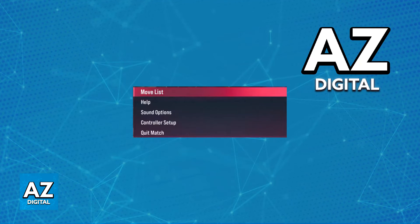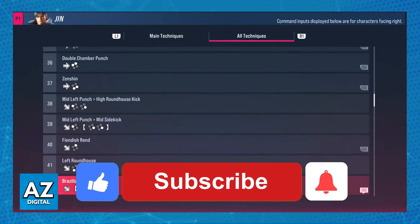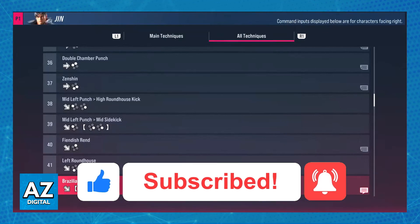If you ever pause a match during a game, you can also access the move list and use it to learn all of your commands, combos, etc. I hope I was able to help you on how to play Tekken 8 with a controller. If this video helped you, please be sure to leave a like and subscribe for more very easy tips. Thank you for watching!